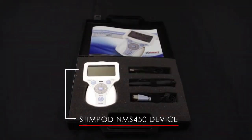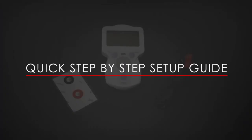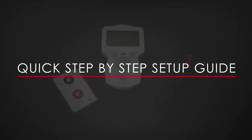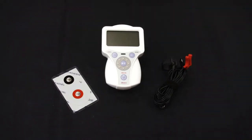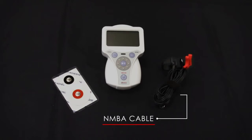The Stimpod NMS 450 kit consists of the following: the Stimpod NMS 450 device, locating cable, map locate cable, and NMBA cable. For this demonstration you will need the NMS 450, an NMBA electrode or standard ECG electrode, and NMBA cable.